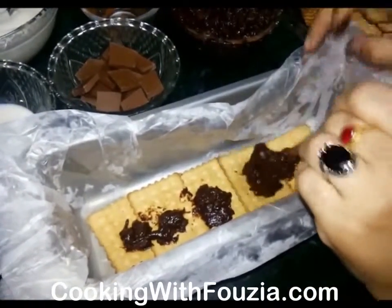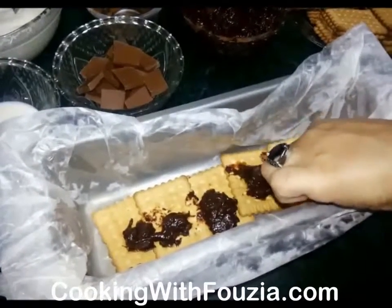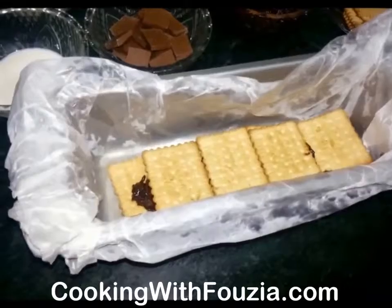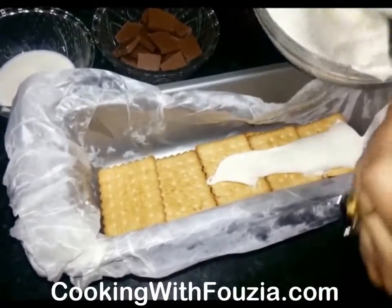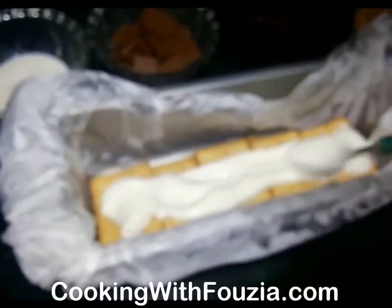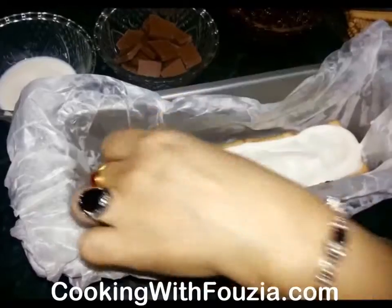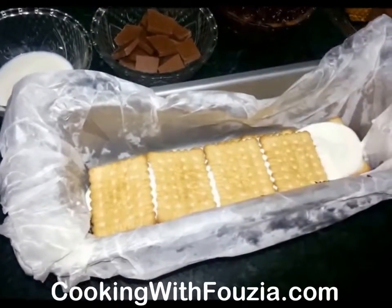When it comes to the cookie layers, do it step by step. Then the cake will come together. Add a second layer of cream, then a layer of chocolate, then another layer of cream. Continue with layers of cream and cheese.